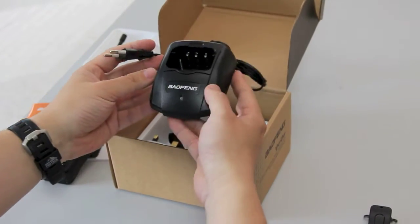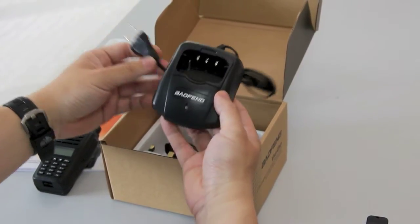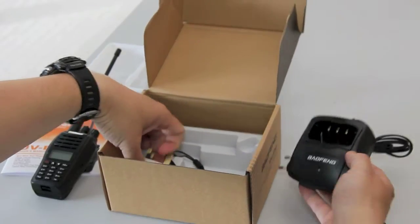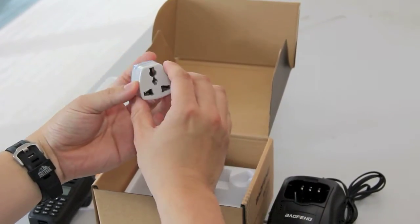Here is a desktop charger. You can just drop in the radio and this is the European type of connection. If you are purchasing from the UK, you will get a UK 3-pin adapter that comes with the radio.